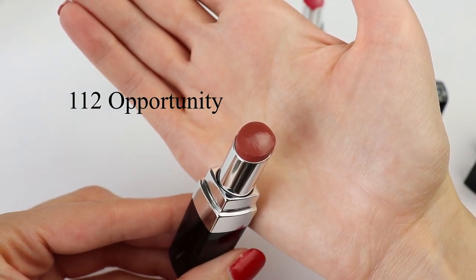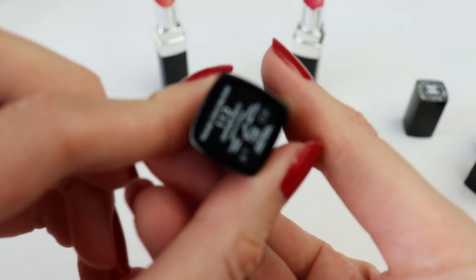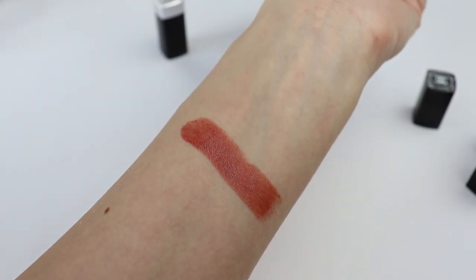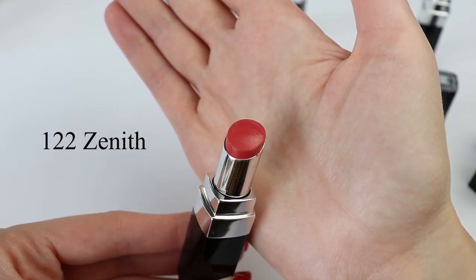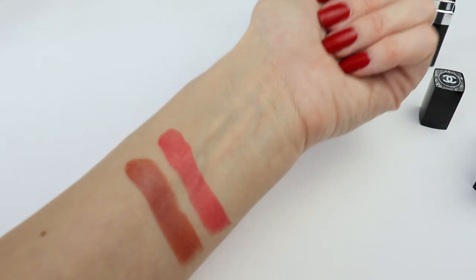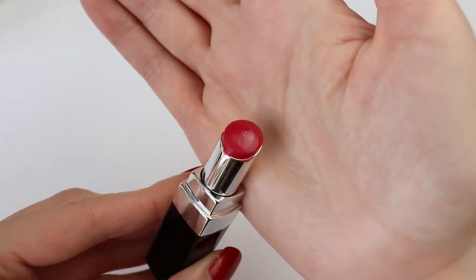These lipsticks are very similar to Rouge Coco Flash but Rouge Coco Flash is not long wearing. This is a high shine lipstick with intense color that is long wearing — they are definitely a lot more long wearing than the Rouge Coco Flash. The first shade I have is 112 Opportunity. With one swipe I get a lot of color and it's quite intense. The next color is 122 — I'm very attracted to it, I think it's going to be beautiful in summer because it's that lovely orangey color. With one swipe I get full coverage and a high shine finish. The last color is 126 Season — this lovely fuchsia color — I think this one is my favorite.